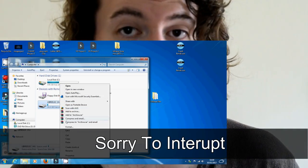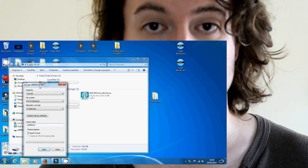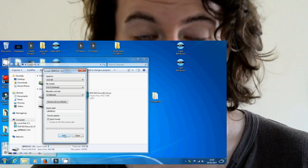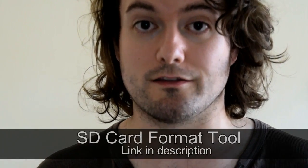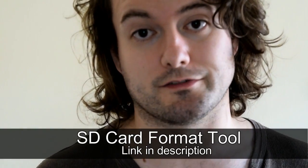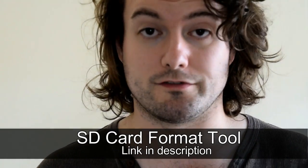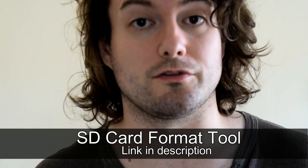Before we continue, I want to make two points. First, it's always good practice to format your SD card to FAT32. Second, you need to be able to reverse what Win32 Disk Imager does to your SD card — LibreELEC is going to create two partitions, and we need to delete those if we ever want to use the SD card for something else, or if the hd18q file doesn't work and you want to try other files. SD Card Formatter will do that for you — I'll leave the link in the description.